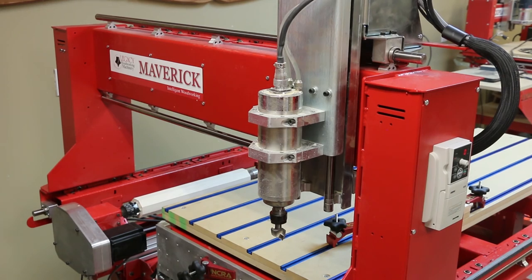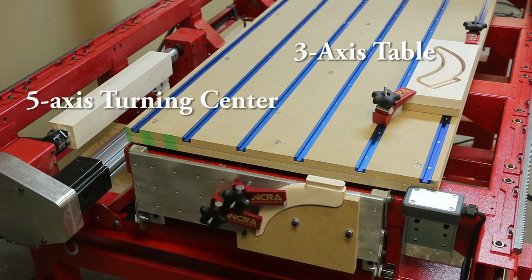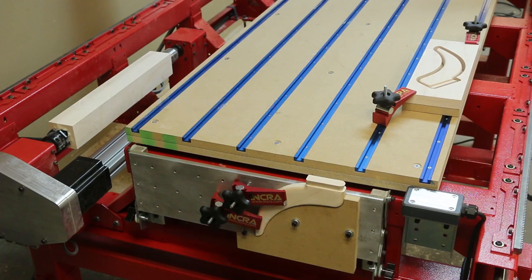Every part of the machining process will be done using Legacy's Maverick CNC. The Maverick has three separate workstations: a three-axis table for traditional 2.5D machining and sheet processing, Legacy's exclusive 5-axis turning center, and an adjustable vertical table. This powerful combination of independent workstations makes the Maverick the most versatile CNC available and by far the best value in the woodworking industry.